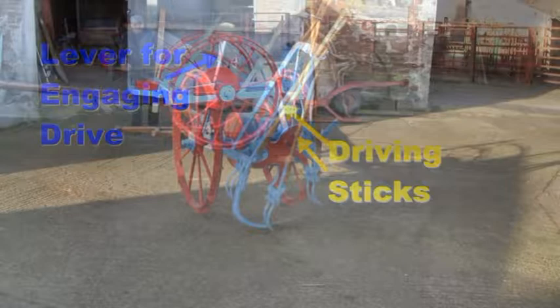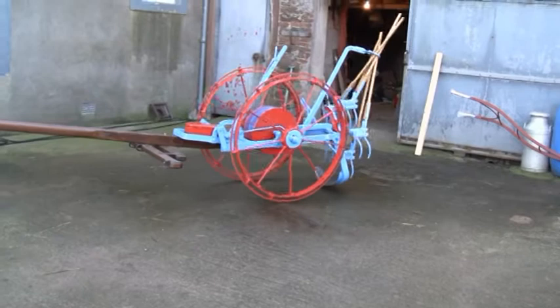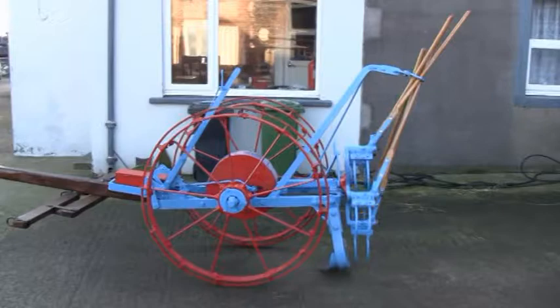The lever at the front engages into gear and also drops it to the level required. As there are no potatoes at this time of year, we will have to give you a small demonstration in the yard. This shows it moving off — one man pulling it easily — as the wheels are large and it moves easy.